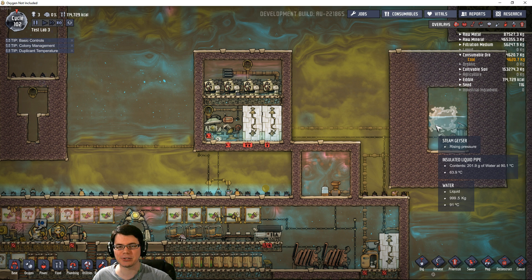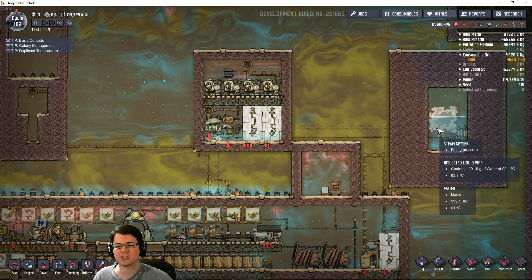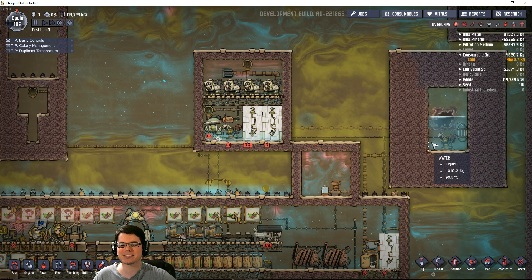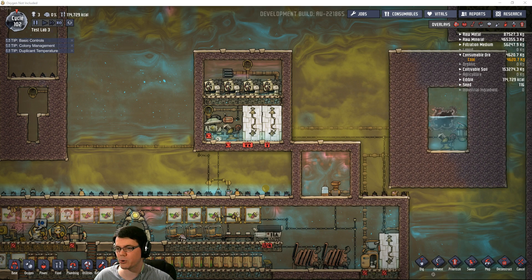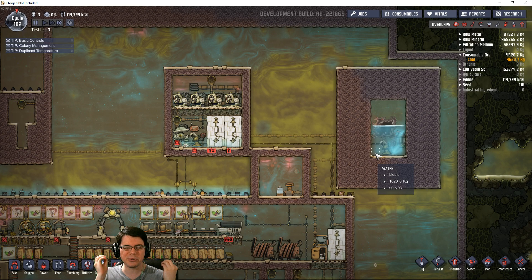Welcome back. In this episode of Oxygen Not Included, we're going to be taking our very first look at cooling down steam geysers so that we can get some manageable clean water temperatures. This is a request that many of you have left in the comments. It's probably one of the most important things for long-term survival, because a lot of things can be built to be self-sustaining, but heat death is a real problem. So the real question is: how do we remove heat from our environment? This is going to be a multi-part series, but today we're only going to look at water.